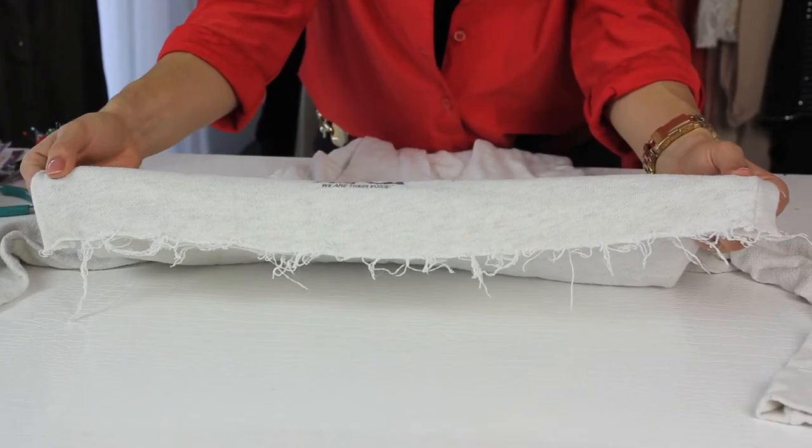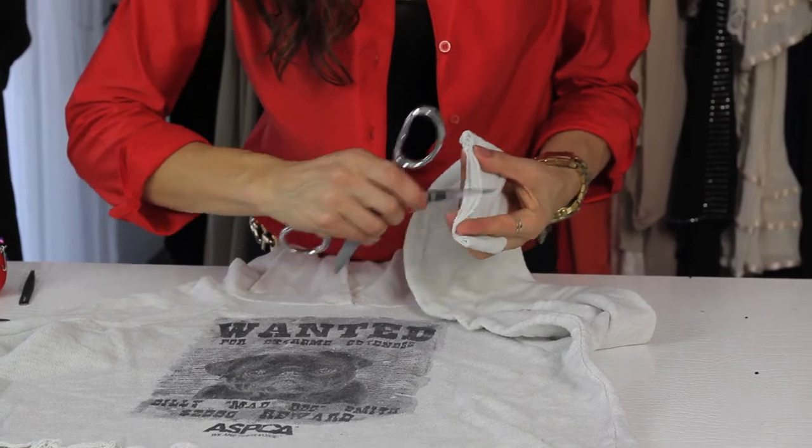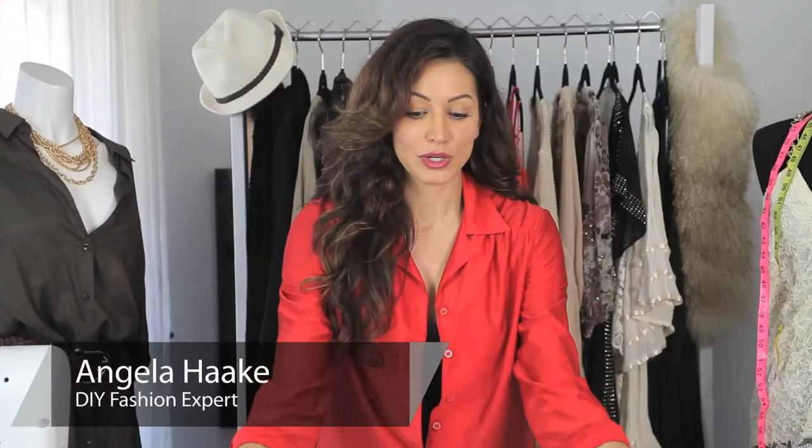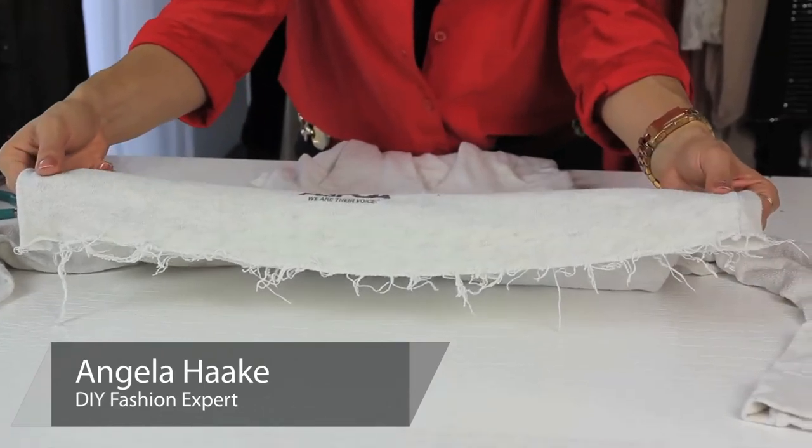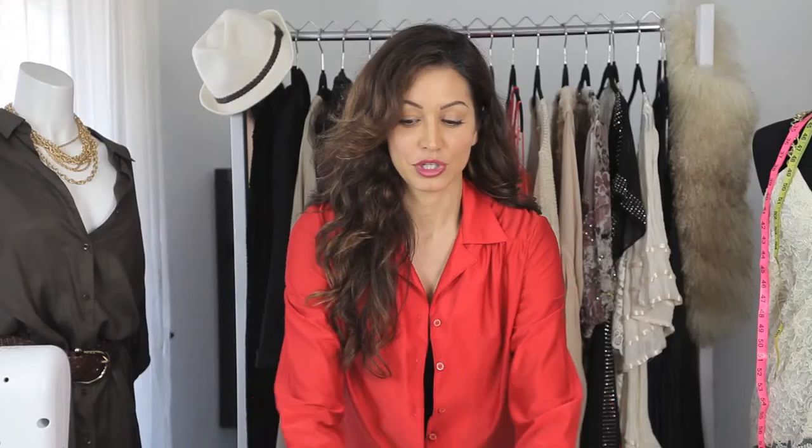Hi, I'm Angela with Freestyle Fashionista, and today I'm going to show you how to cut sweatshirts to make them look vintage. I've already cut the bottom of this sweatshirt, so you can see what the look is going to look like. And now I'm going to show you the steps needed.